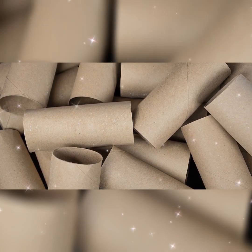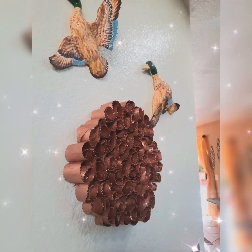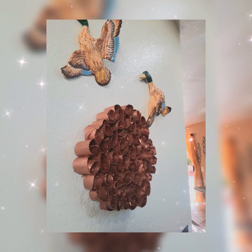Could you imagine using toilet paper tubes and making this? Yes you can. You can do that and a lot more. And especially if you're into recycling, you will like this project. Enjoy!